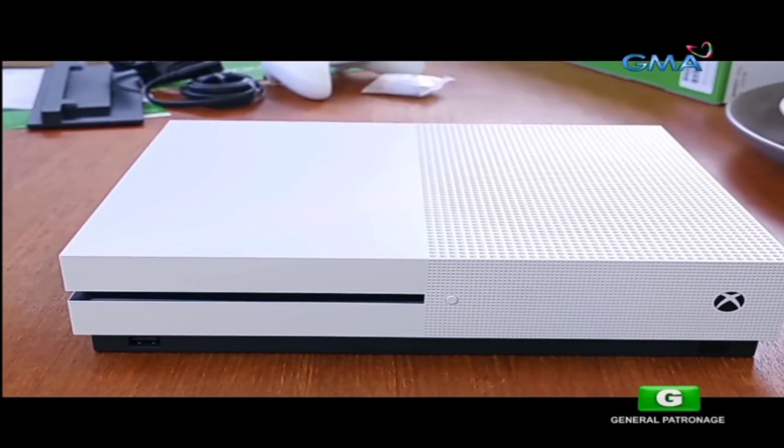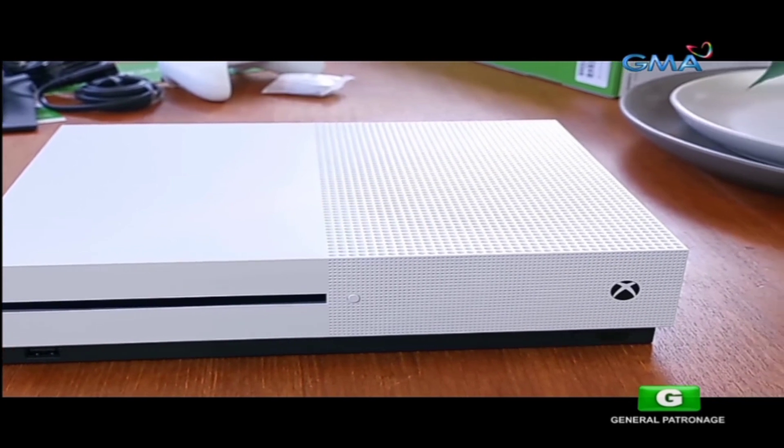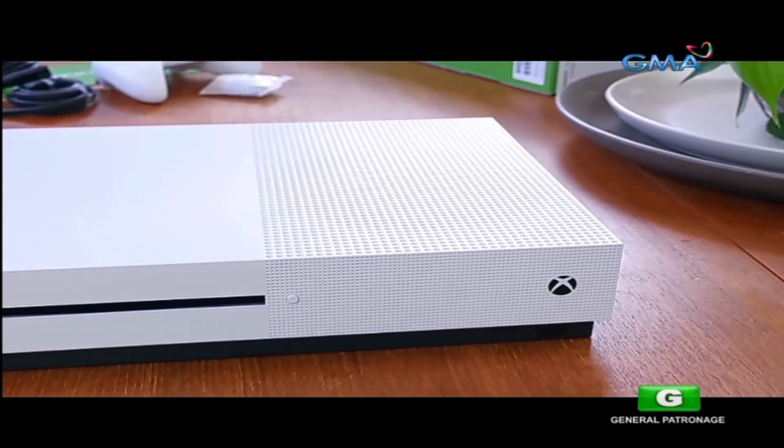It's very apparent, but kind of not. In my opinion, the Xbox One S doesn't look that bad. It's certainly very boxy, nothing too original here, but it works.